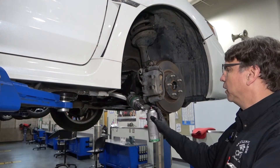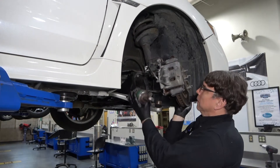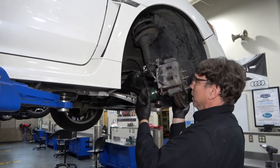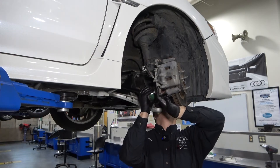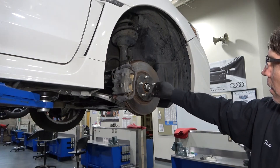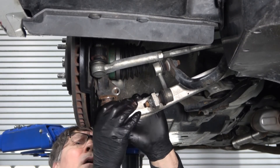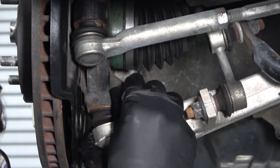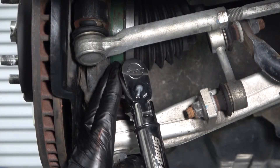Apply some anti-seize lubricant onto the splines of the axle shaft. Lift up on the spindle and work the axle into position. If needed, lift from a different angle so that you can get the splines of the axle lined up with the splines on the hub. Thread the new axle nut on finger tight. Pull down on the lower control arm, align the ball joint with the spindle, and seat the ball joint into the spindle. Push up on the ball joint to fully seat it, then insert the pinch bolt and tighten it finger tight. Now tighten the pinch bolt to torque specifications.